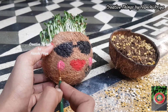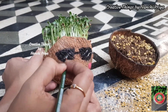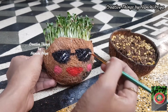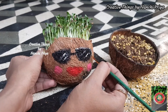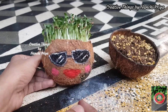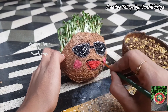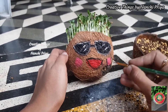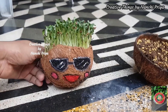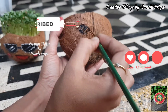I am going to paint a little bit of expressions. I am going to paint with white acrylic color with outlines. We are ready to make our coconut shell with emoji expressions. I am drawing the emoji expressions on the coconut shells.